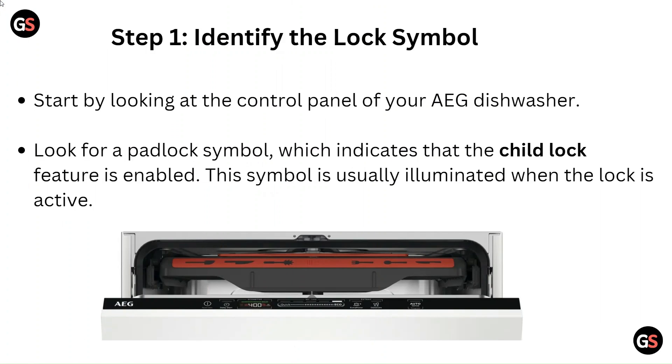Step 1: Identify the lock symbol. Start by looking at the control panel of your AEG dishwasher. Look for a padlock symbol, which indicates that the child lock feature is enabled. This symbol is usually illuminated when the lock is active.